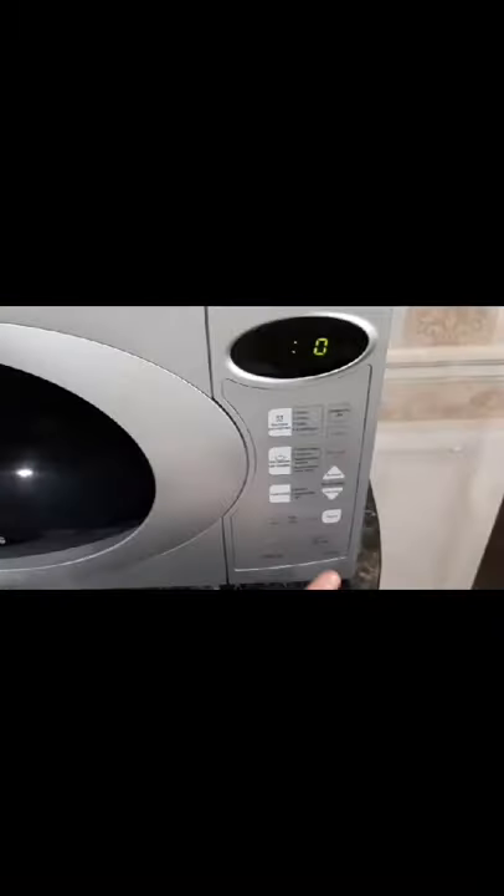We take sliced bread. Now we take out the cheese and cut it into pieces. Now we take a plate and put our sandwich on a plate and put it in the microwave for 30 seconds.